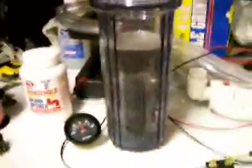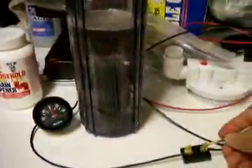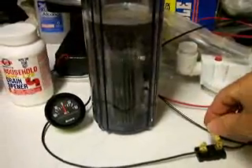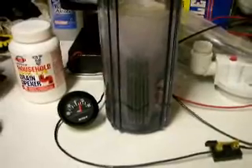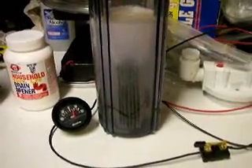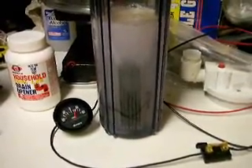And here we go, ready, and connect. Regular water, filtered water.